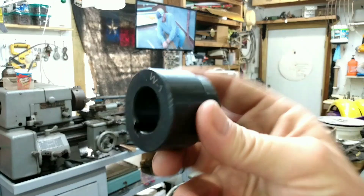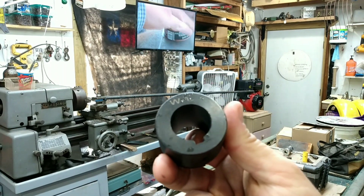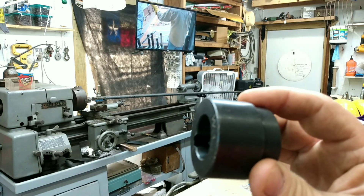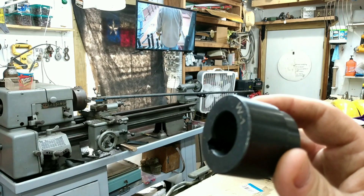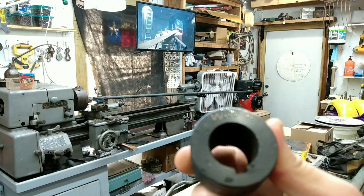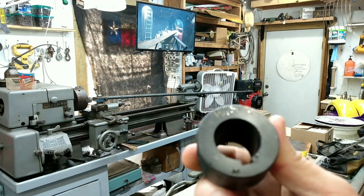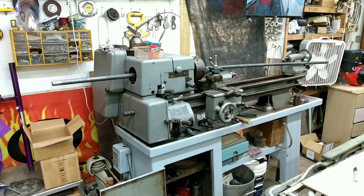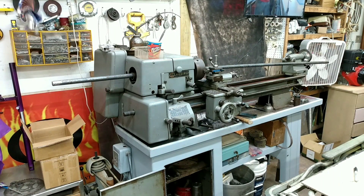The other option is to bore these out, but I still wouldn't be able to get the bearings in there, and there's no way for me to bore the bearings out. Still got to figure it out.